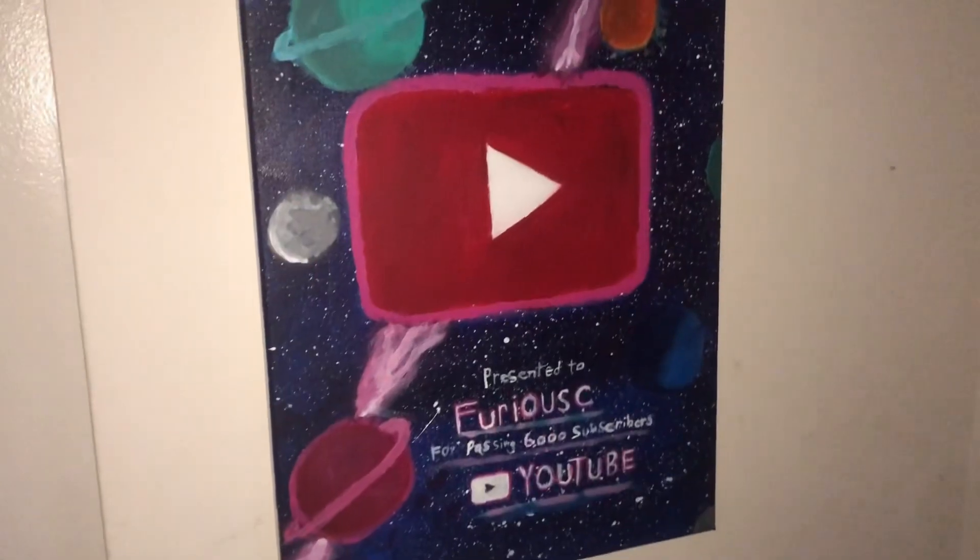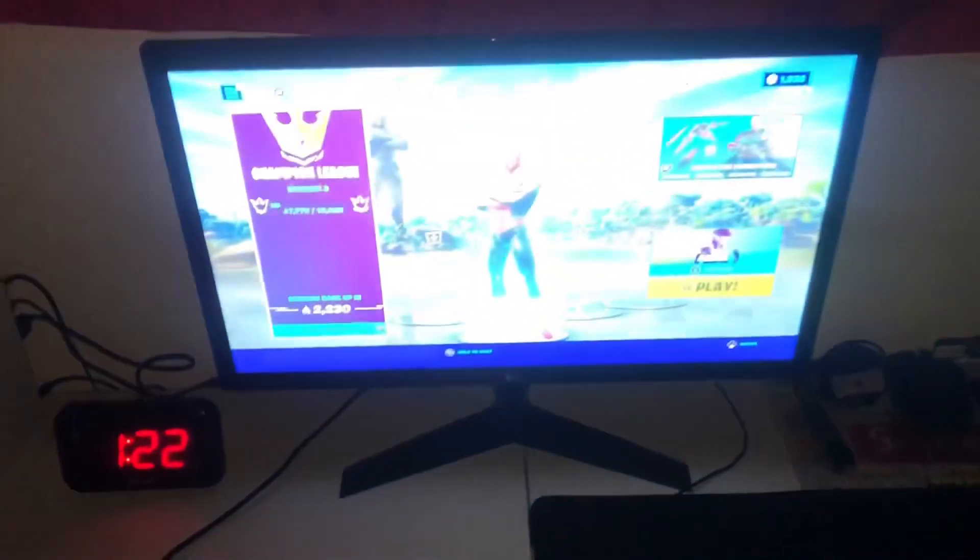And yeah guys, that's pretty much my setup. Hope you guys like it — there should be more in the future. Shoutout to the boys, full send, and let's keep grinding.